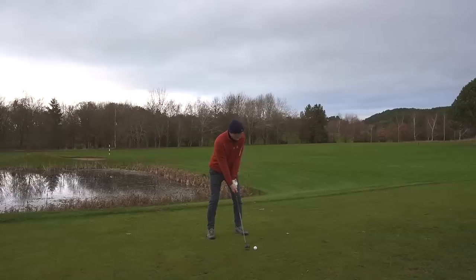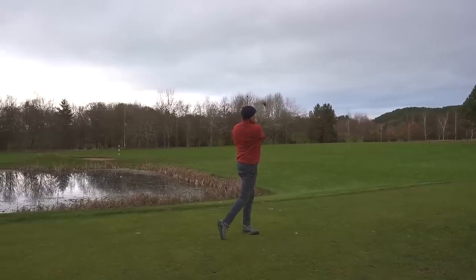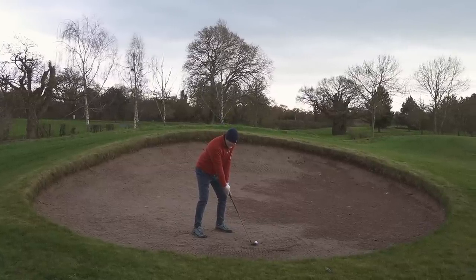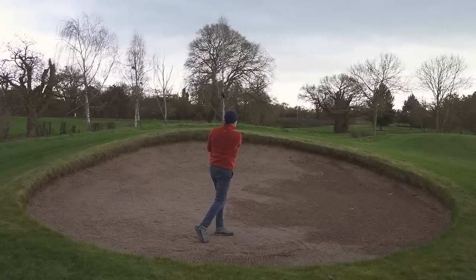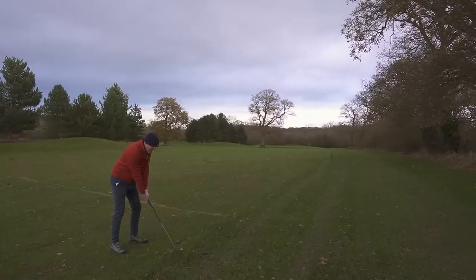Let me give you an example of a few situations where this club can become the most versatile one in your bag. You can of course choose to play it from a tee. You can even choose to play this out of a fairway bunker — I just can't believe it does that so easy. I could never do that with an iron. You can even choose to play this club from out of the rough.